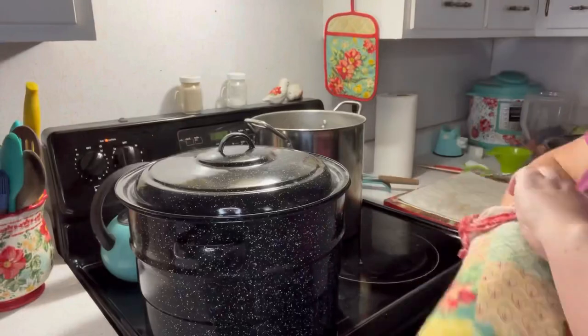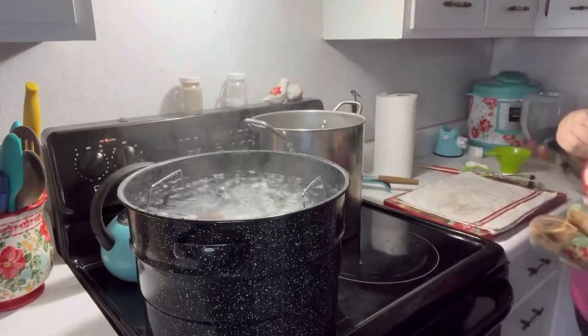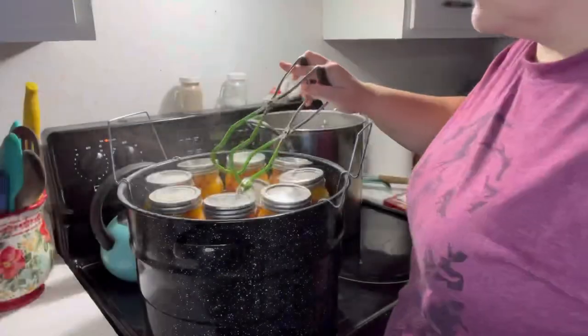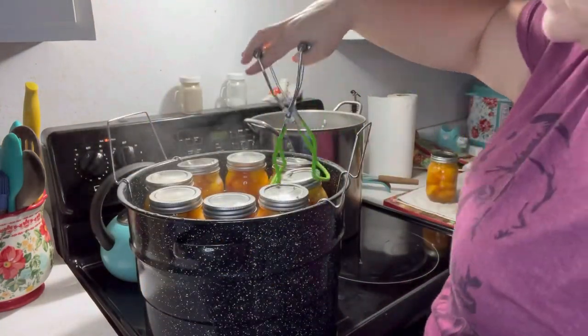I'll turn the timer on and show you what they look like when we're done. The timer has gone off — remember to open the lid away from your face so you don't get steam in your face. Take the rack up and slowly take the jars out with the jar grabber. Set them on a towel and don't touch them for at least 12 to 24 hours. That's it!